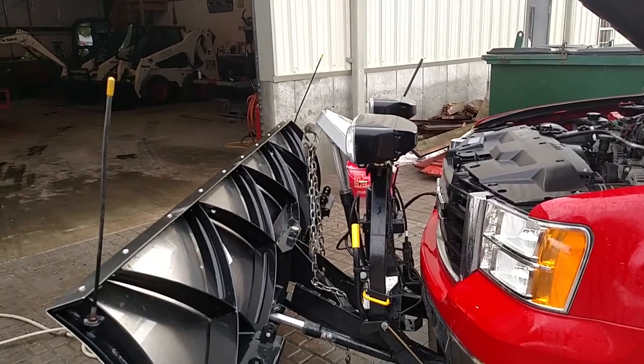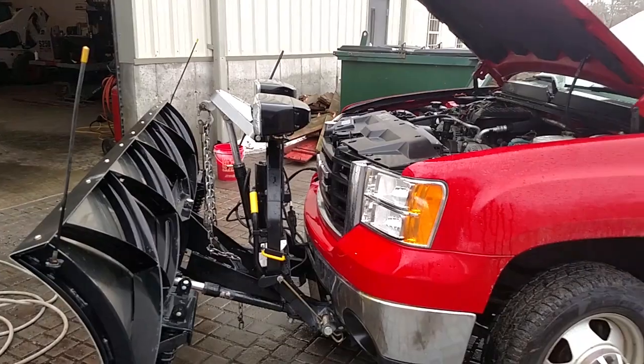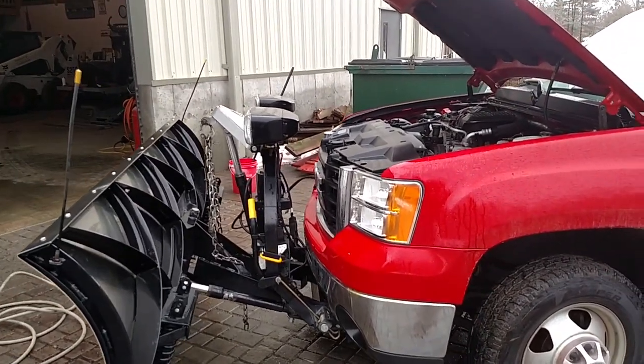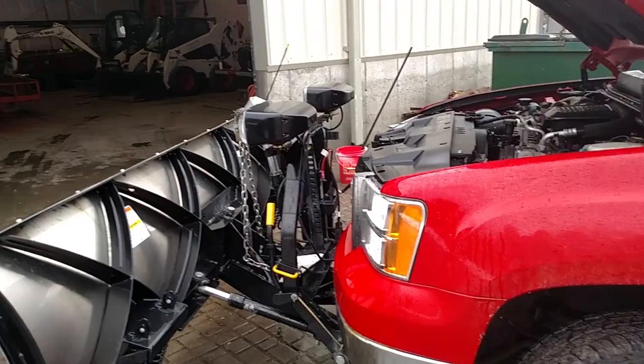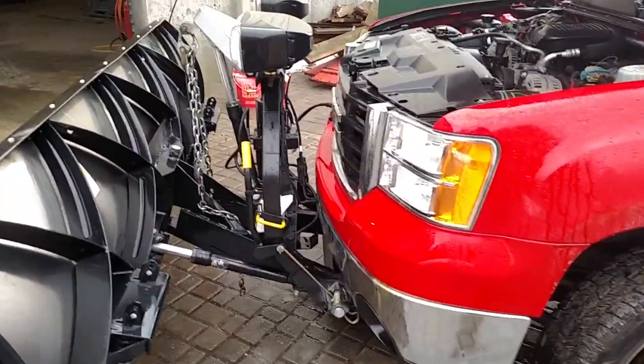We never have breakdowns, and when I say never, I'm not lying — we have never had a breakdown during a storm as long as I've been here. We've had some repairs, but we always catch them before they become a problem.